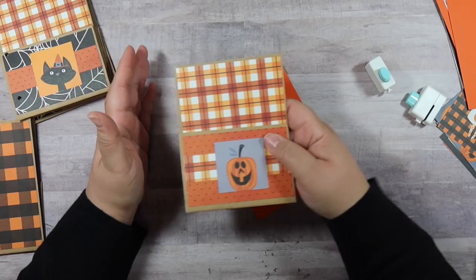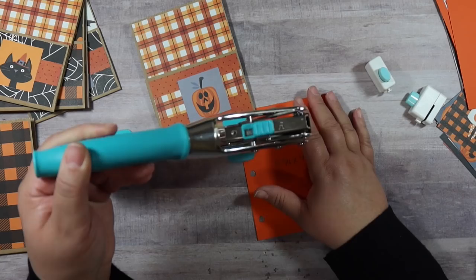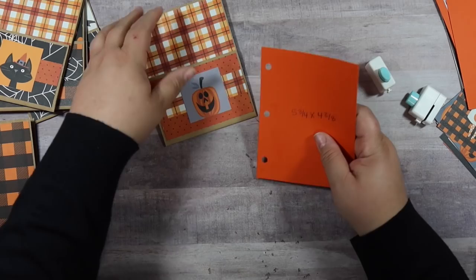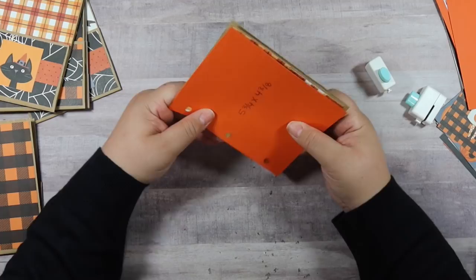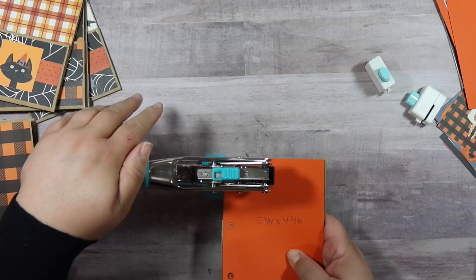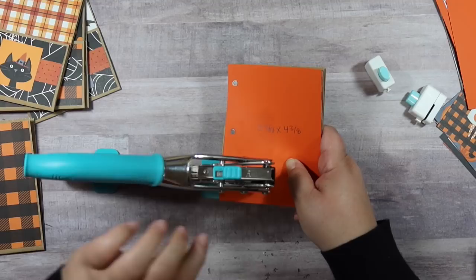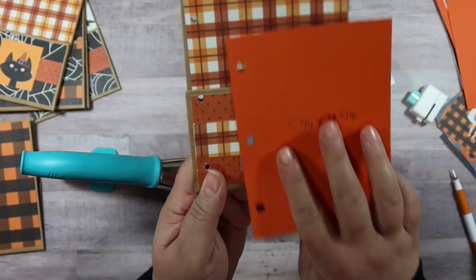The reason I didn't stick each bag in the puncher is because it's so bulky it wouldn't even fit. So I ended up using my crop-a-dial — you can just use any hole punch that you have. I take this template, line it up with that left side just like this, and punch my holes right through. So that's how it came out — it lines up perfectly with these because I used the same template.